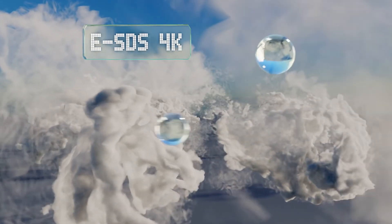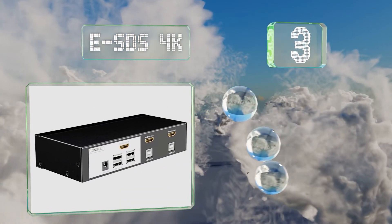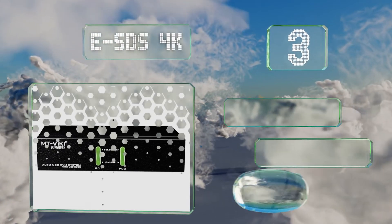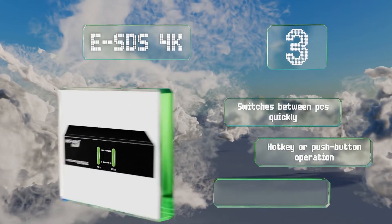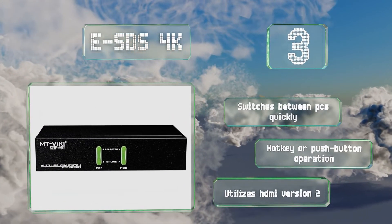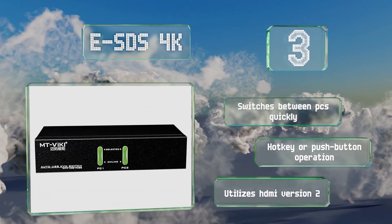Nearing the top of our list at number three, in addition to its reasonable price, the ESDS 4K is also highly reliable and can accommodate nearly any operating system. It's among the few that have two USB ports on the front in addition to dedicated mouse and keyboard connectors. It switches between PCs quickly and features hotkey or push button operation. It utilizes HDMI.